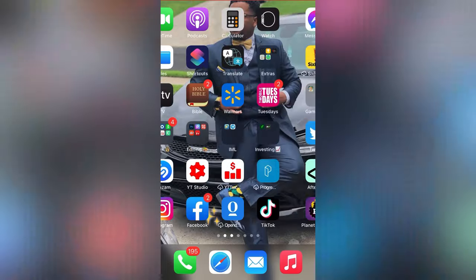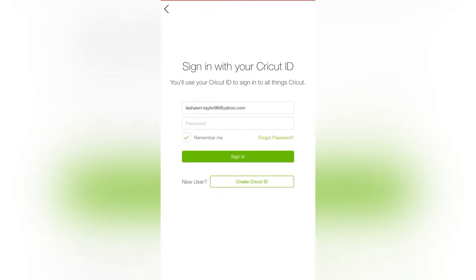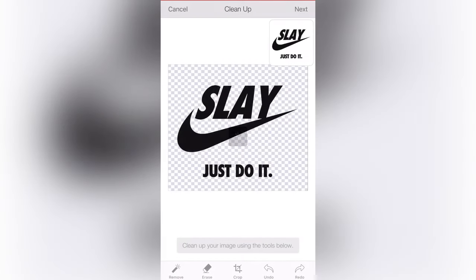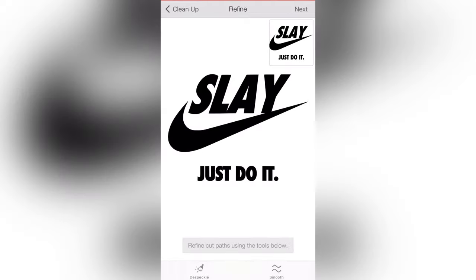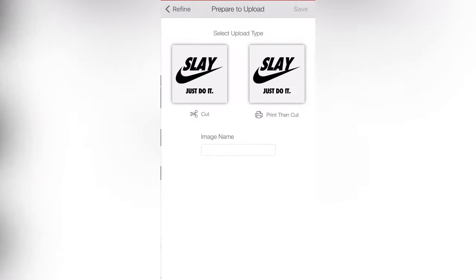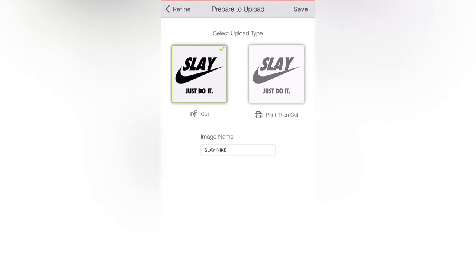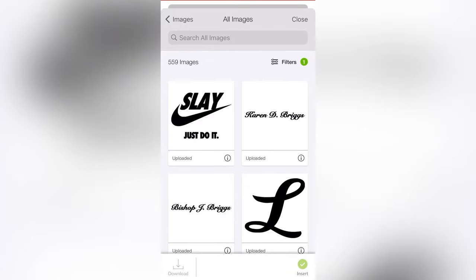So I actually do have the Cricut Design Space app on my phone and it just makes the process a whole lot quicker. New project, upload, select from photo library, recently saved — transparent. Hit next, next again and it's perfect. Hit next, save it as 'Slay Nike,' press cut, save.